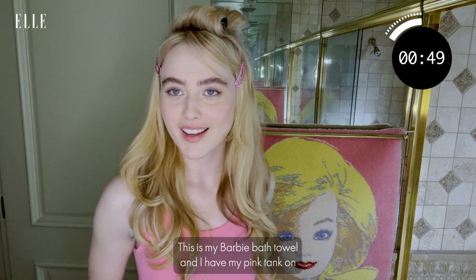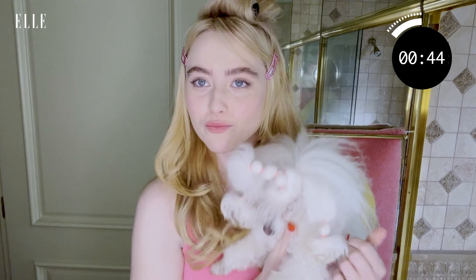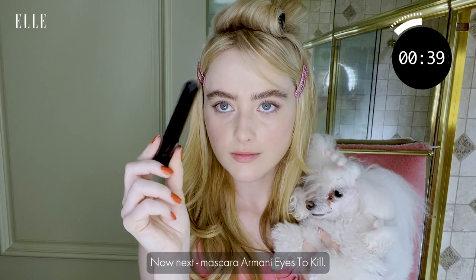By the way, I'm feeling very Barbie right now. This is my Barbie bathroom — I have my pink tank on, my pink clips, and my little Lady Bird, and we're just doing very pink today. Now next: mascara — Armani Eyes to Kill.